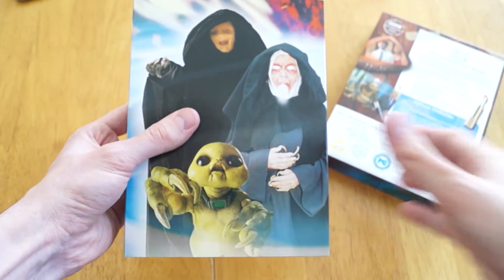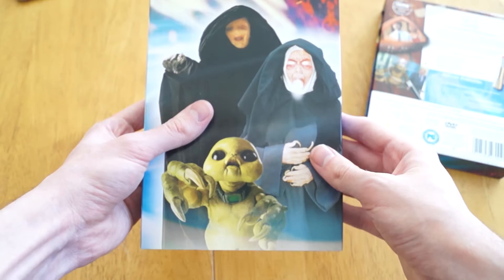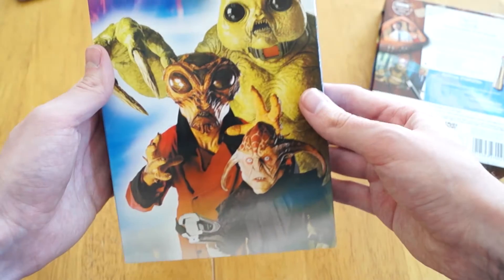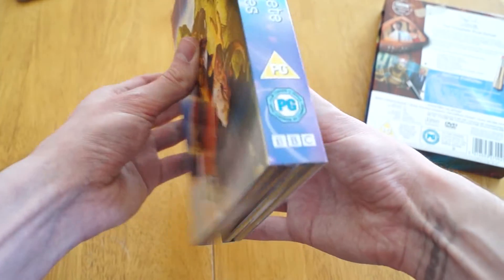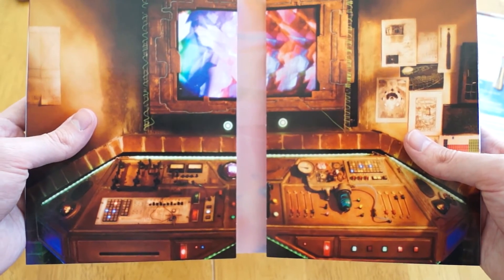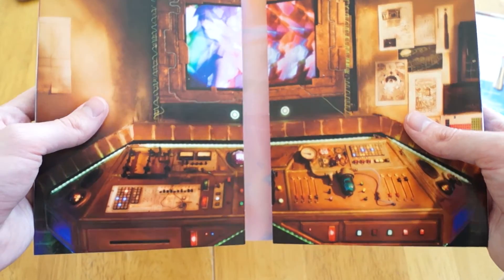So if we slide out the packaging here, we've got some of the creatures that are going to show up in the series. And then around on the back we have the same, some more creatures. And then if we open it up in the middle, we have the super computer Mr. Smith from Sarah Jane Adventures.